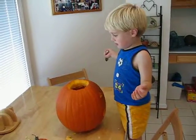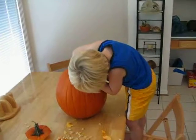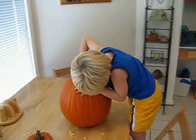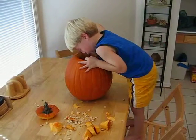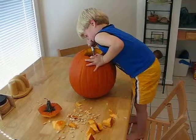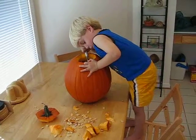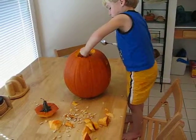What will you do when you're done? Honey, come on. Just get the loose seeds out. Don't worry about the sides, okay? Just use your hand. There you go.